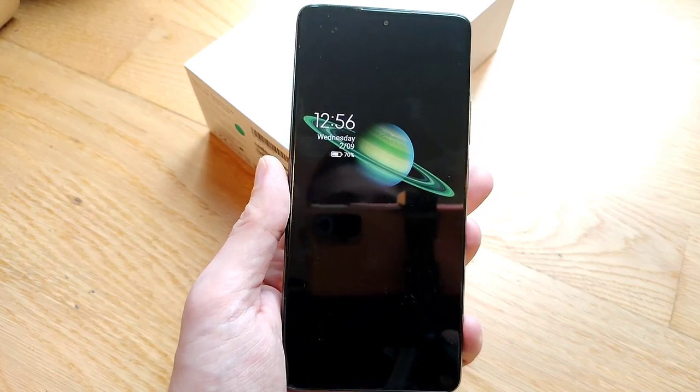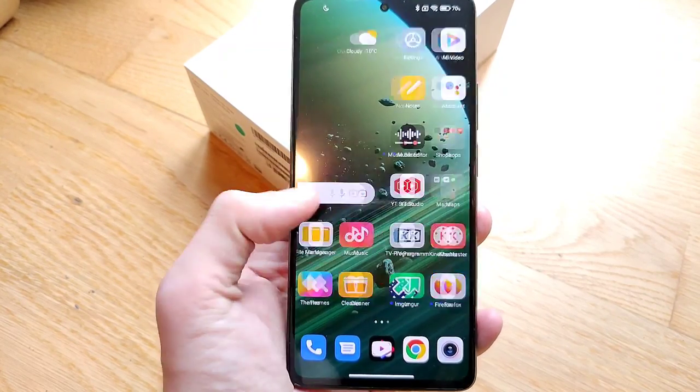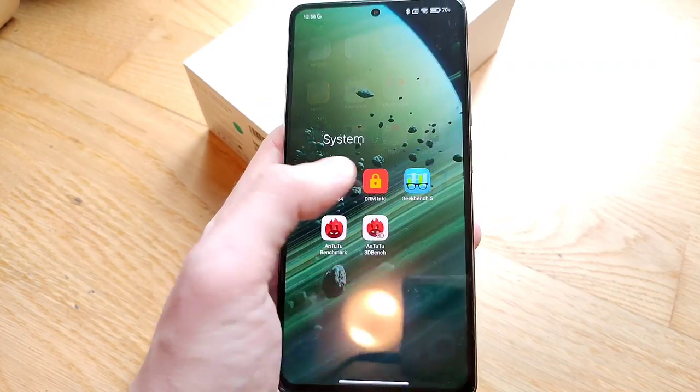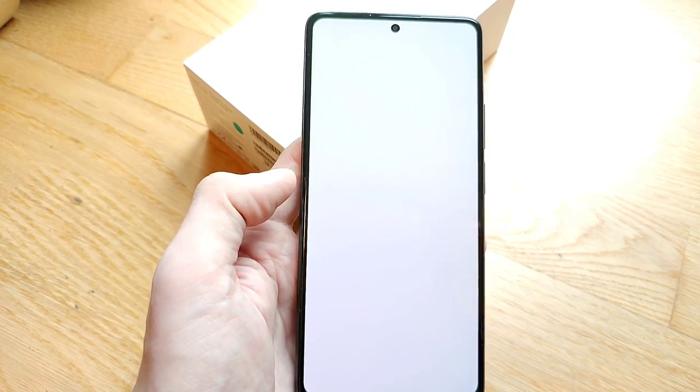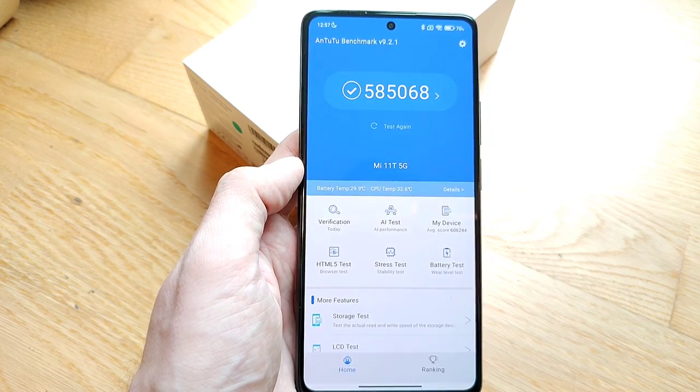The device feels snappy and smooth thanks to the 120Hz display and the MediaTek Dimensity 1000U. It offers adequate speed for the price point and you don't have any issues when it comes to gaming.